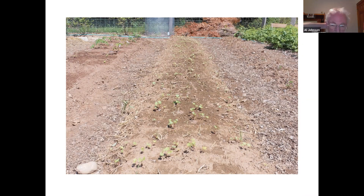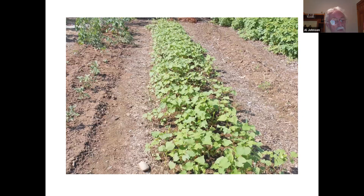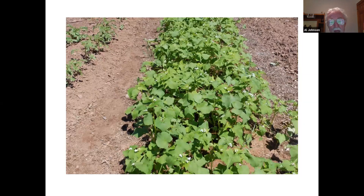Here's buckwheat — you can probably see there's actually a line here where I just took off that row cover, and the germination down here isn't much worse than the germination up there. It wasn't great germination, but it was probably a year when we had decent rain. That's probably about 10 days after planting. It's a very quick-growing crop — this is probably 20 days after planting, and that's about three and a half to four weeks after planting.